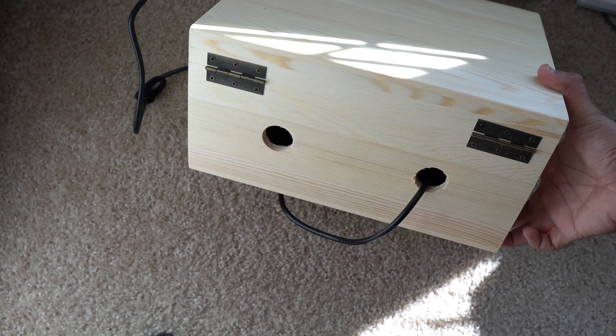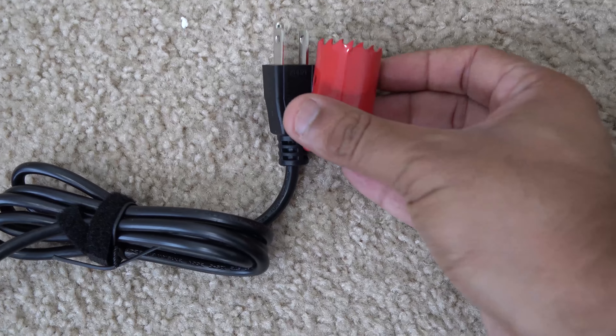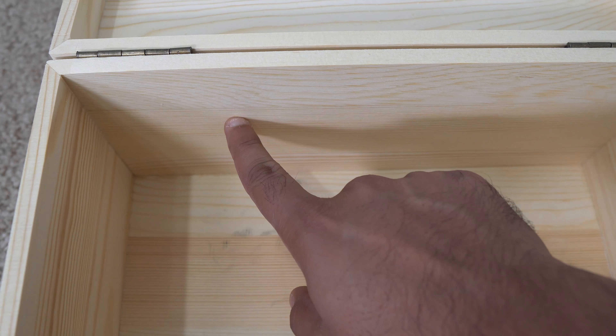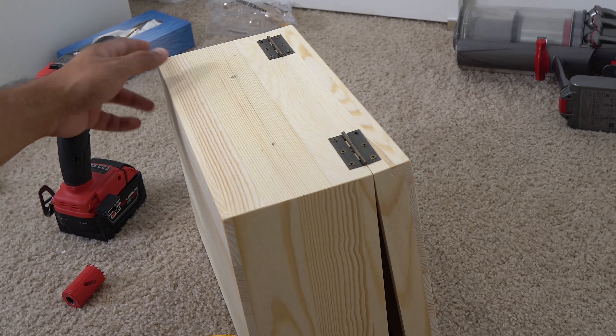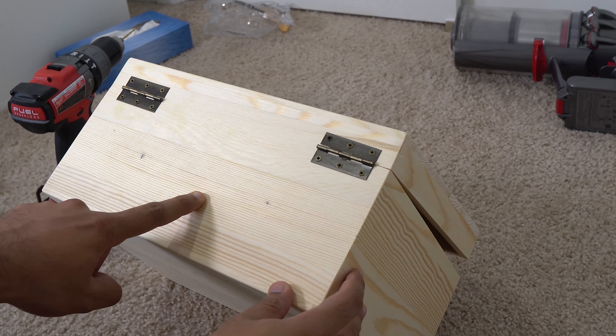So let's start. I had a hole saw that I'll be using to make holes in this box. Make sure you have something that you can use. I'll be making holes in the back to feed my power cable, and you want to make sure you mark them before you start and make sure they are straight.